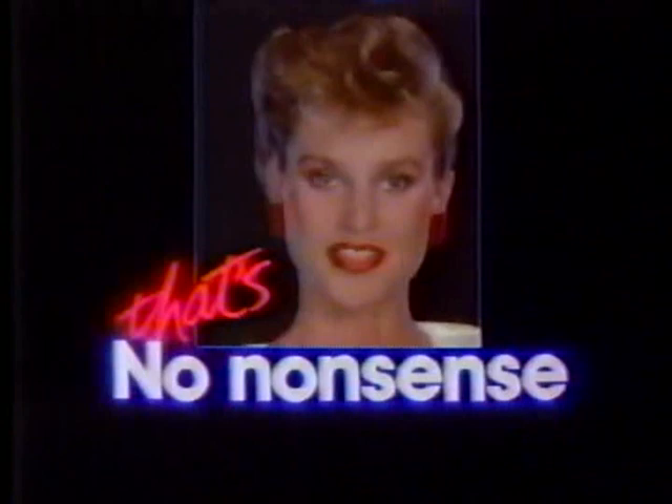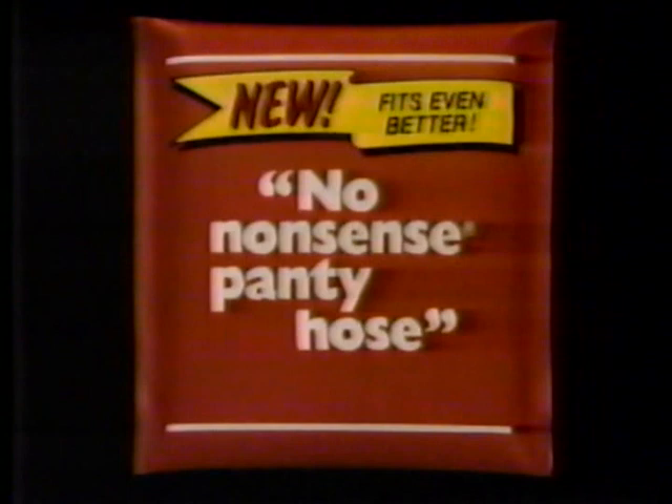Babe Didrikson Zaharias won more medals and set more records in more sports than any other athlete — male or female. At the 1932 Olympics, she won three gold medals in track and field. When she won the National Women's Track and Field Championships, second place went to a 22-member team. During the '40s, she won every available golf tournament, and only eight male golfers could outdrive her. We lost Babe to cancer 30 years ago, but her athletic legacy stands unchallenged. History in the Company of Women has been presented by new improved No-Nonsense pantyhose — fits you even better than before. And that's No-Nonsense.